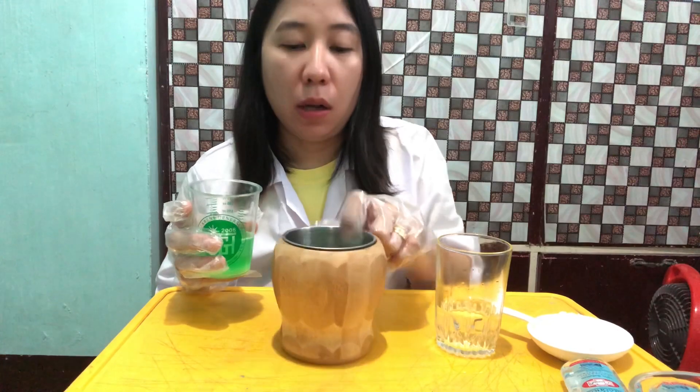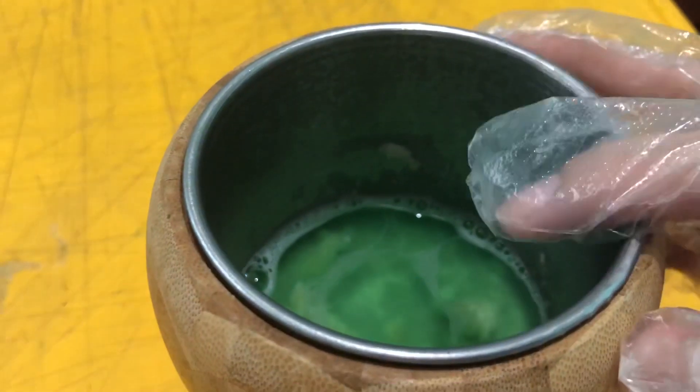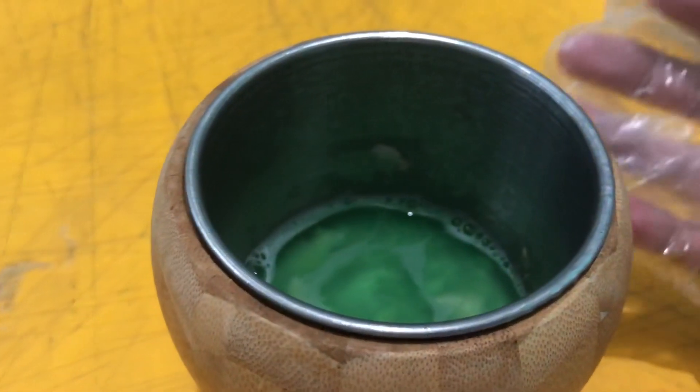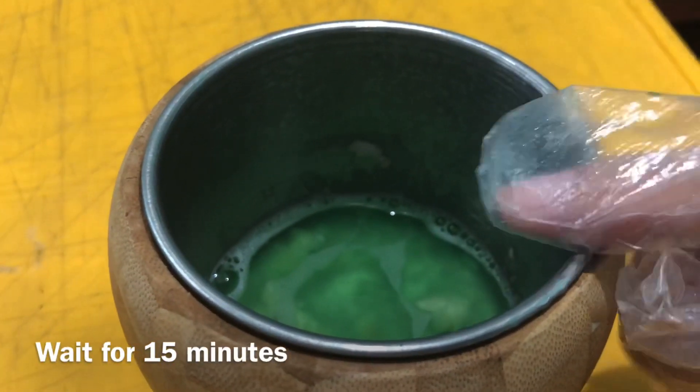The main purpose of our buffer is to open up the banana cells so that we can extract the DNA. We're going to wait for 15 minutes for our banana to be completely soaked in the buffer solution.